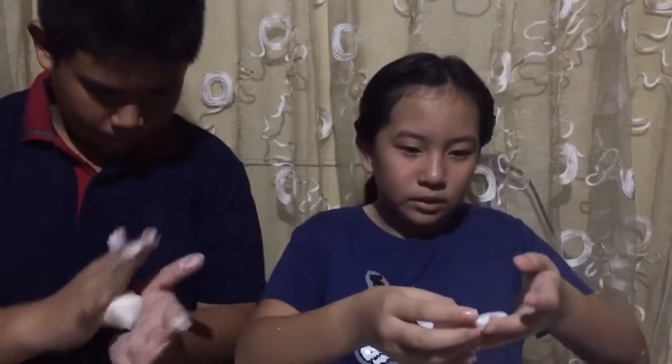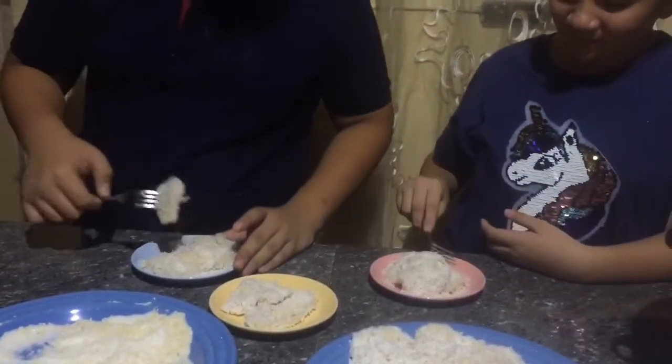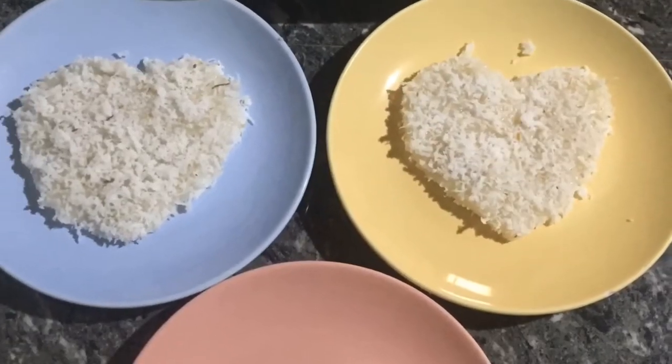I'm going to place this in the briskly boiling water. This is our finished product — let's show! This tastes really good. I bet you would like it.